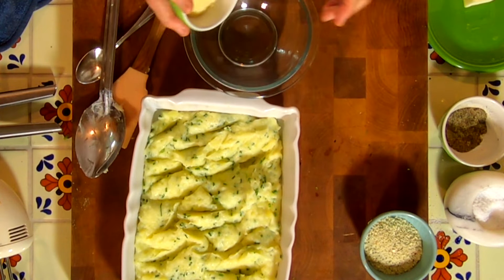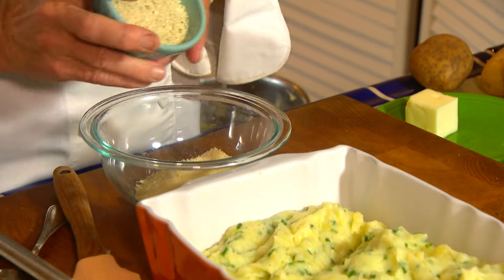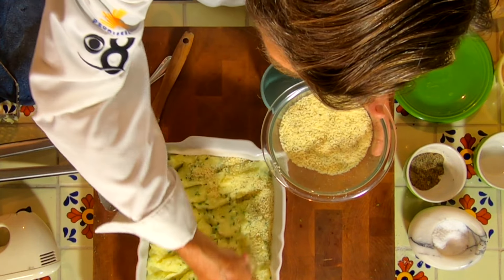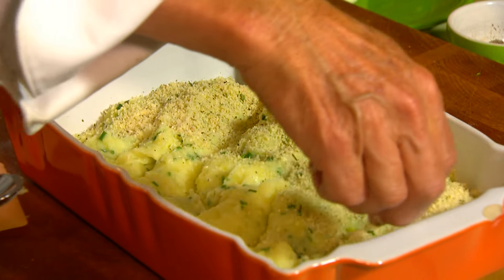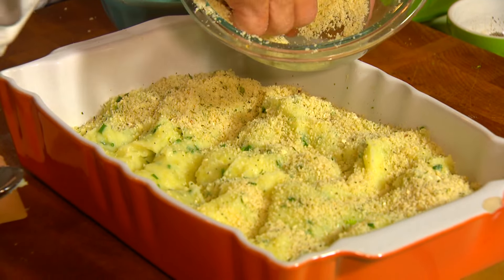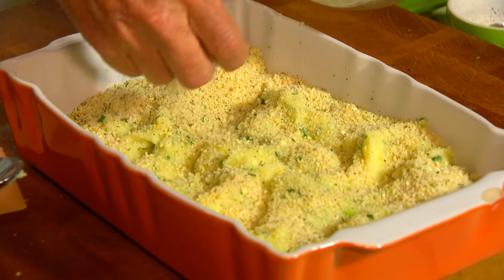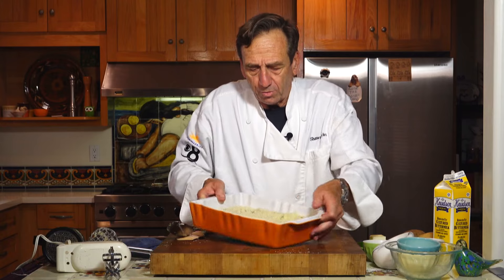Now let's make our Parmesan cheese and breadcrumb mixture. To this, a half a cup of Parmesan cheese and a half a cup of breadcrumbs. Give that a little mix and then we're going to sprinkle that over the top. You see what I mean about having those little ridges? With the ridges, it'll catch the Parmesan cheese and breadcrumbs, and that will help it get a little bit more crispy and crunchy. So there you go.